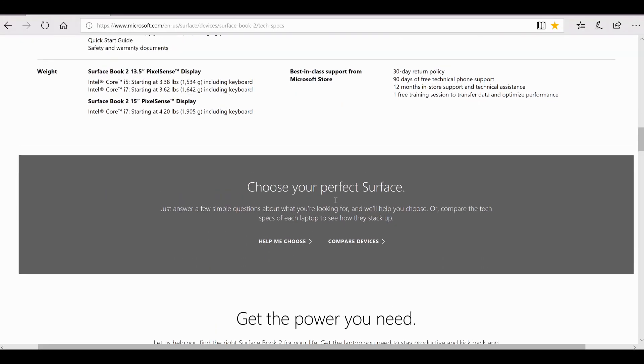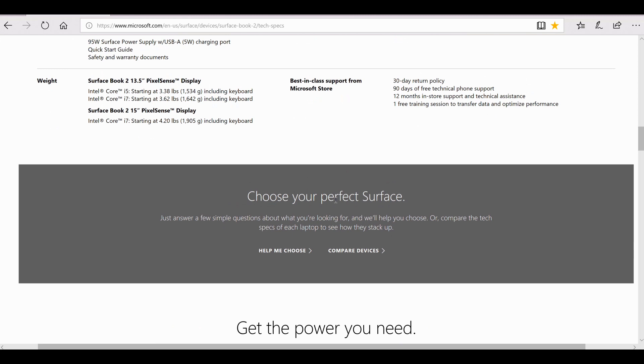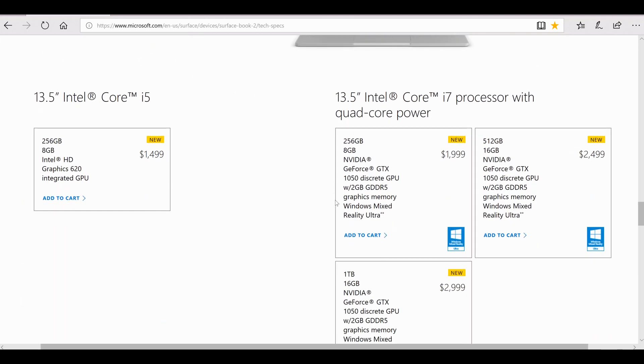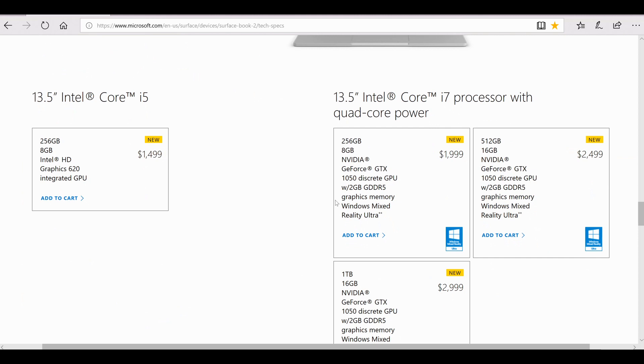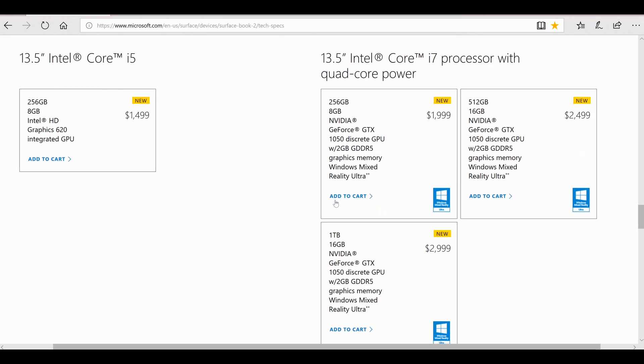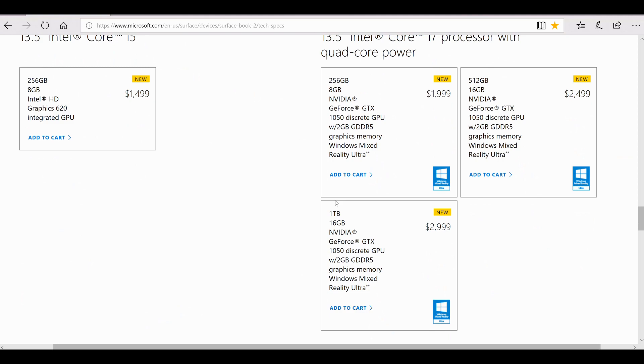Weight-wise, the 13.5-inch starts at around 3.38 pounds for integrated graphics; step up to the dedicated GTX 1050 and that goes up to 3.62 pounds. The 15-inch model I have should be around 4.2 pounds or about 1.9 kilos. Pricing-wise, the 13.5-inch base model with 8 gigabytes of RAM and a 256 gigabyte SSD with integrated graphics starts at about $1,500, going up to $2,000, $2,500, all the way to $3,000 — for which you get a 1 terabyte SSD, 16 gigabytes of RAM, and the GTX 1050 graphics card.